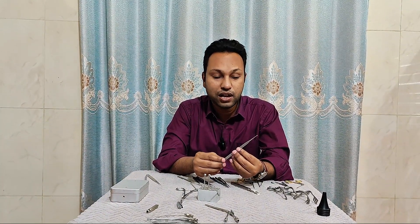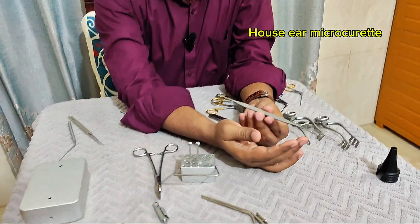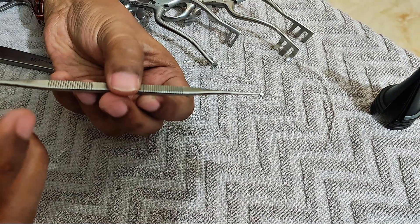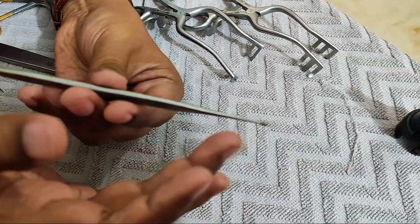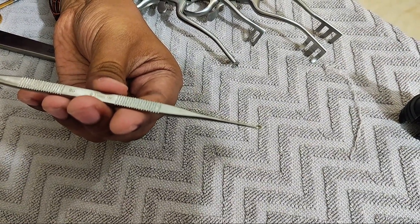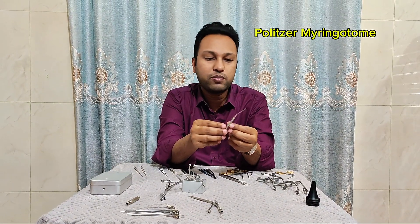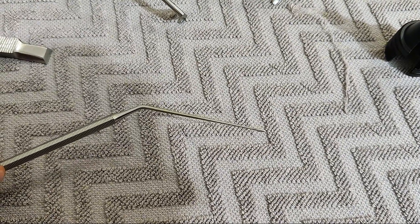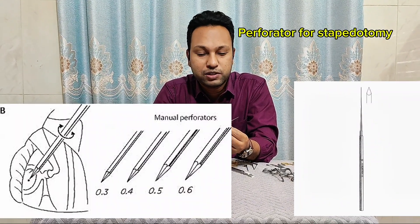This instrument is known as the House ear microcurete. Both ends have a curete — one end has a slightly smaller curete than the other. It is used for removal of bony overhangs, bony spicules, and cholesteatoma. This is the Polyger myringotome, which is used for myringotomy purpose. Now I also have the handheld perforator for stapediotomy purpose.